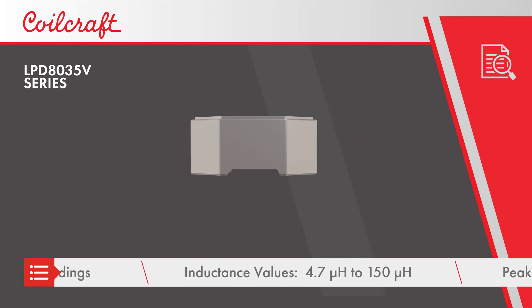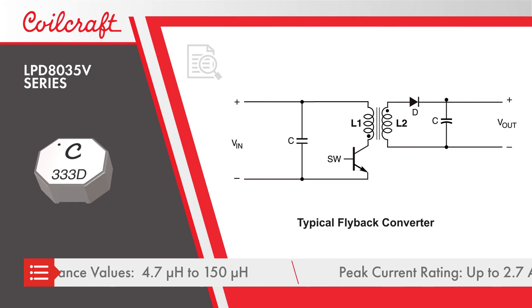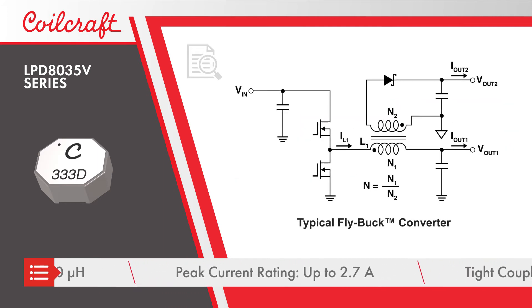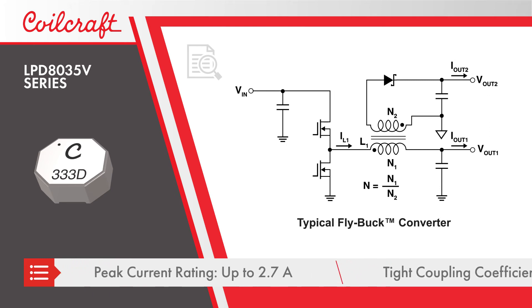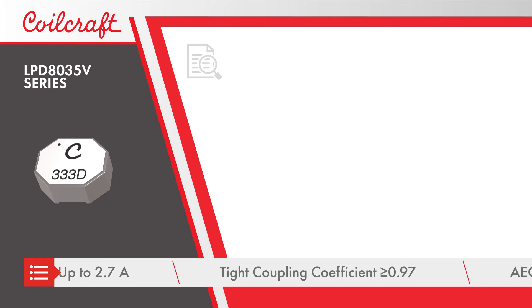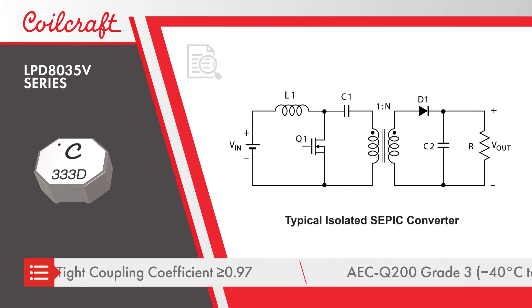Despite the small package, the inductors still provide 1500 vRMS with inductance values from 4.7uH to 150uH. The inductors offer peak current ratings up to 2.7A and a tight coupling coefficient for improved ripple cancellation.